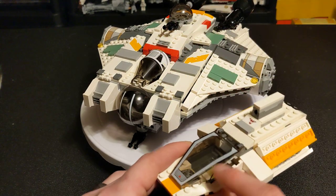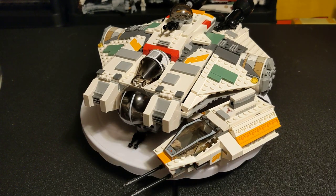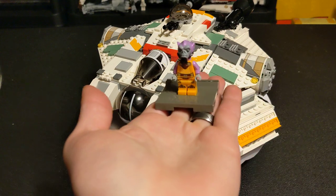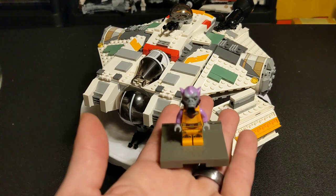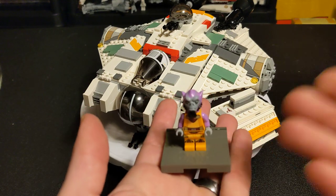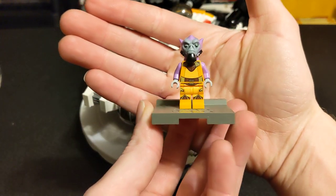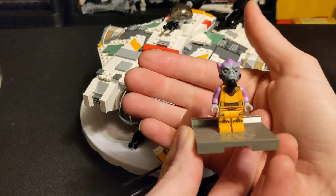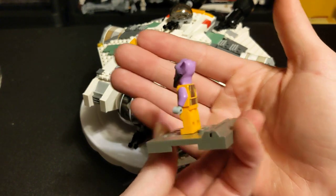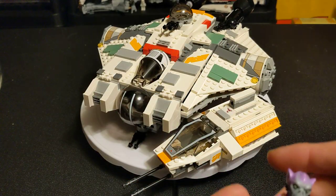I'm going to go over the figures for that, and then I'll go over the details for this guy. The minifigures that came in 75053, the Ghost, are Zeb Orrelios. This is the only set that Zeb comes in. I've got him on this little base because, damaged, he's a $43-plus starting minifigure. In new condition, like I have here — because he's been in the ship since I bought it — he's a $110 figure right there. He comes with some accessories that I'll show later in the video.